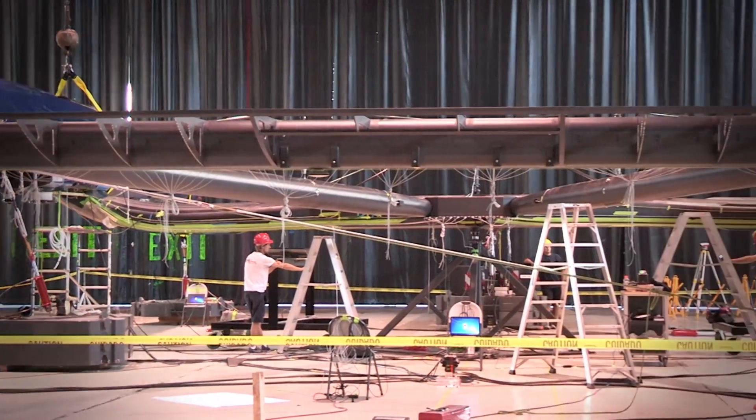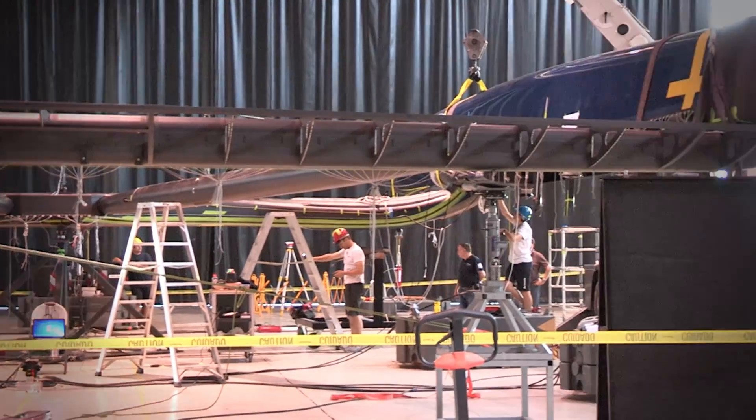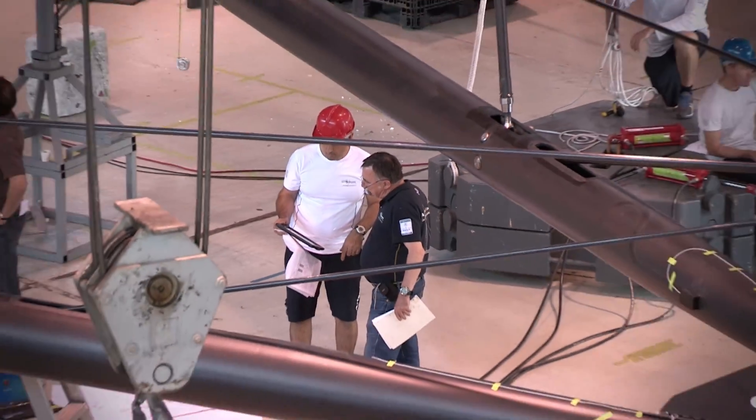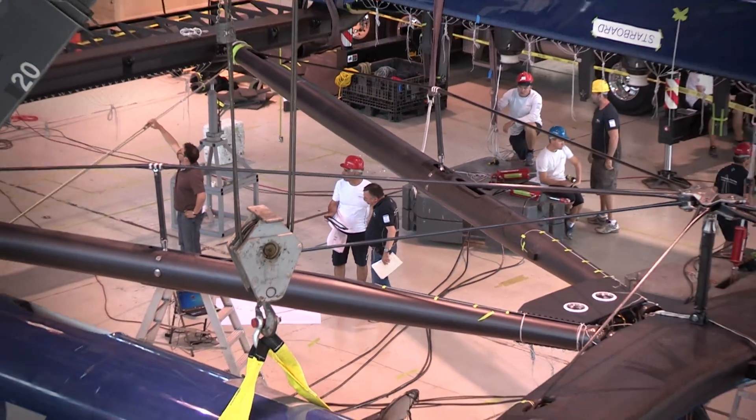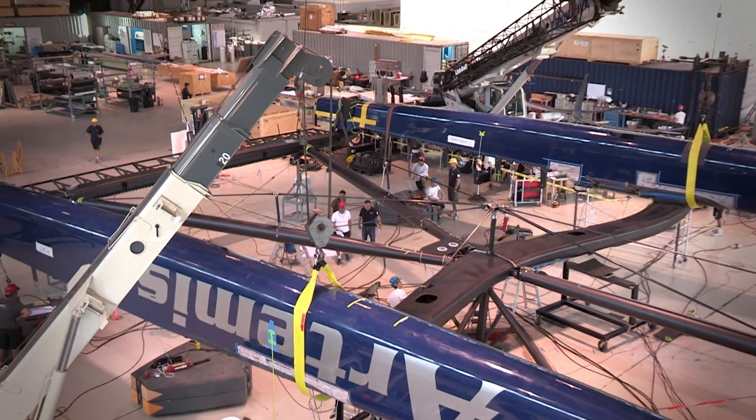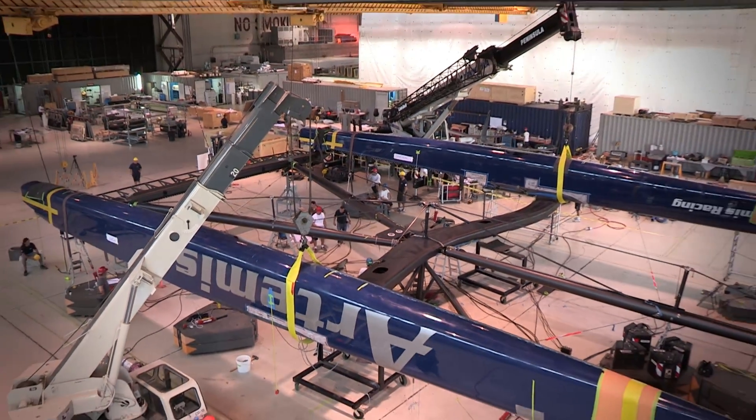This whole testing phase has taken three days, nearly four days, so it's been pretty busy and long hours for the guys involved. It gives us as a sailing team a lot of confidence to see this, and for the whole boat to come through successfully with these tests, we're looking forward to getting on the water and get out there sailing with it, so it's quite exciting to see it all happen.